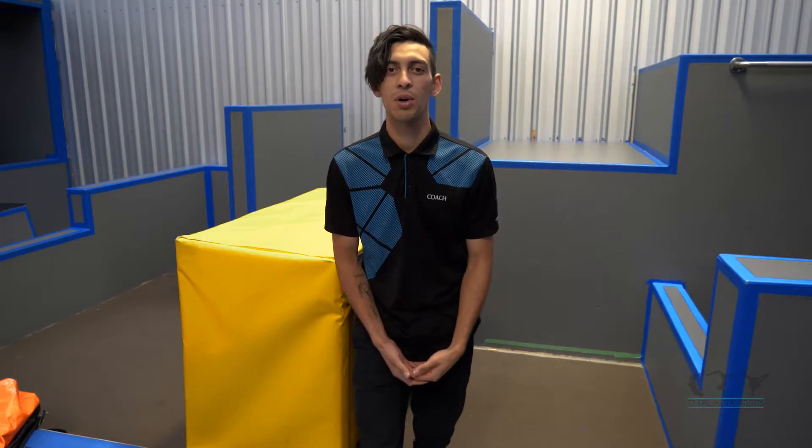Hey guys, Jacob here with another Flips and Tumbles tutorial. Today we're going to learn how to do an A-twist, or aerial twist.